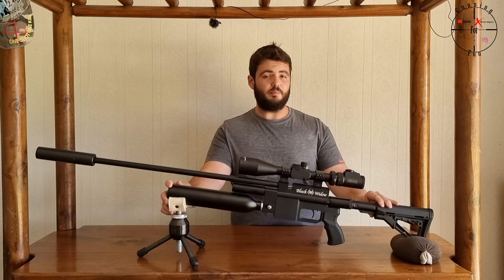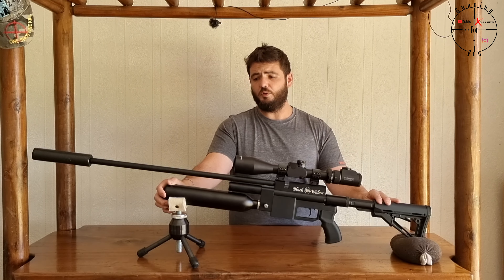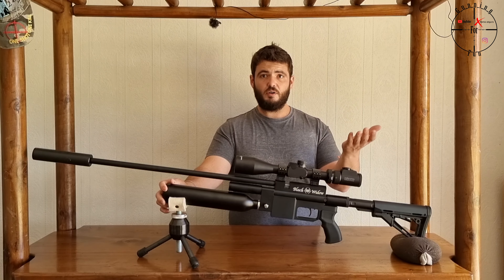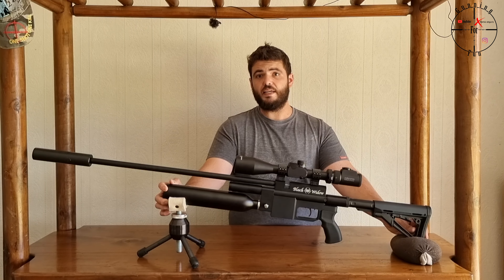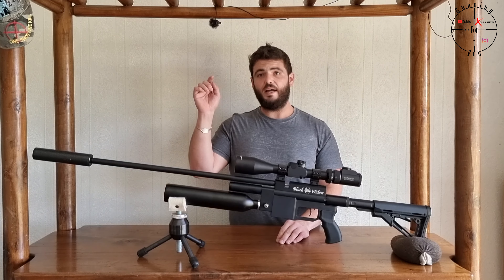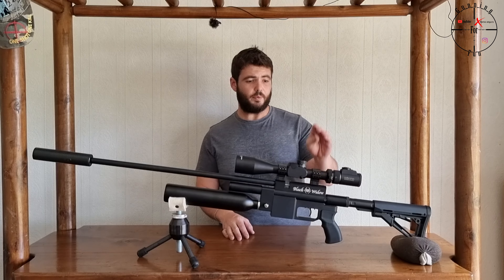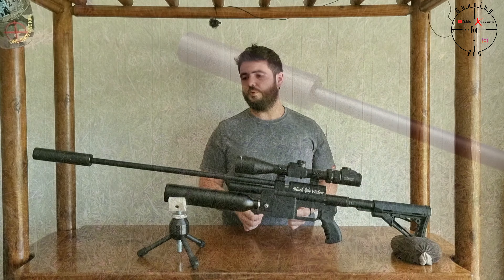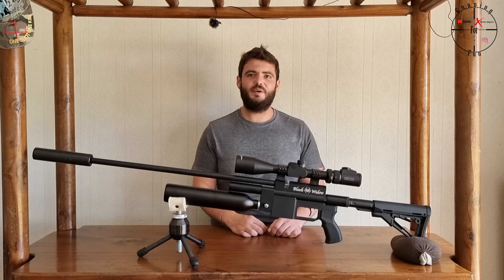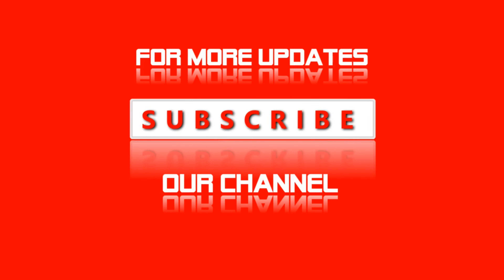The scope is 6 to 24 power, has a 50 millimeter lens at the front, and a 30 millimeter tube, so there is a lot of light that passes through. The turrets are lift-and-click, one eighth MOA adjustable — very, very fine — and they make a nice audible click that you can feel and hear. It has a focus that goes from 15 yards up to infinity, so you can shoot pretty close, which is very nice for air rifles. The scope is powered by a little CR2 battery, which you can remove at the top by unscrewing the cap.